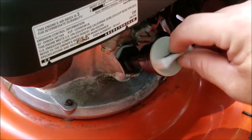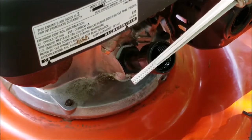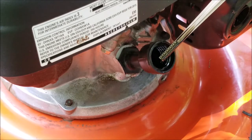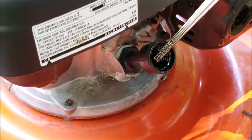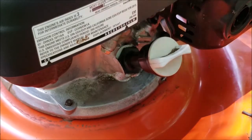Before I try and start the engine I want to check the oil and see if it's at the right level. Besides, if I do get it running I don't want to damage it if it happens to be low. Well, it looks a little overfilled, which isn't ideal, but I'd rather it be overfilled than extremely low. Also the color is kind of dark, so we definitely need to do an oil change.